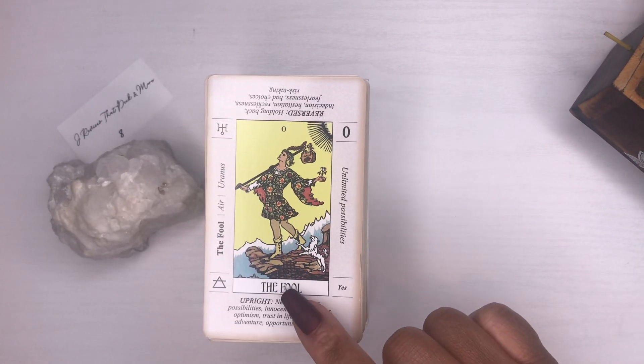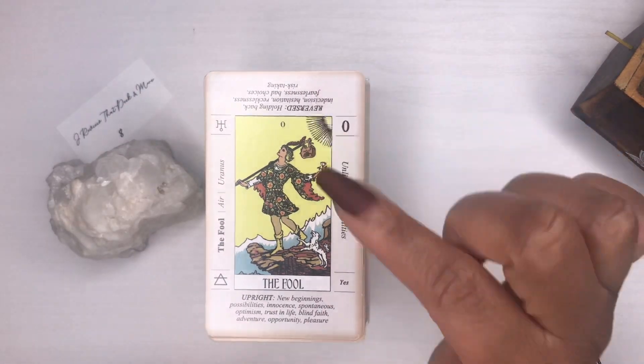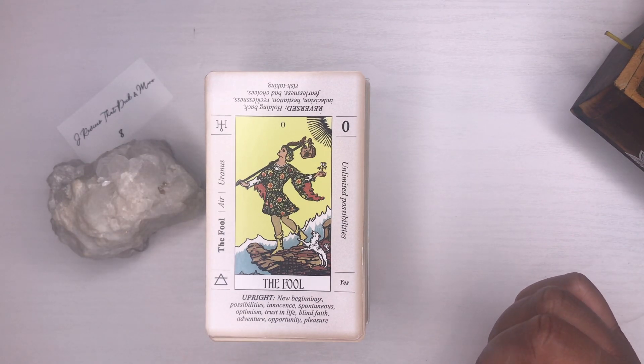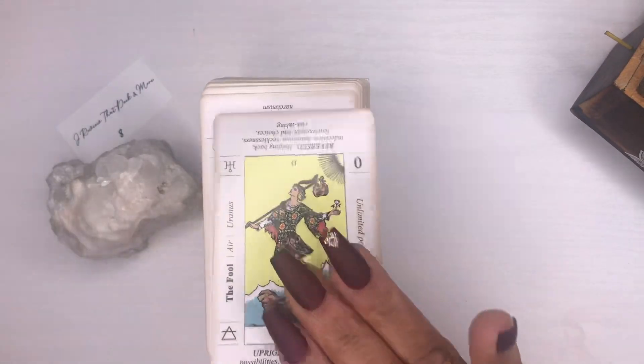It gives you the card number, the upright position, the reverse position, the elements on the card, and the symbolism — and the leaflet goes over all of that for you. This is a great learning tool.